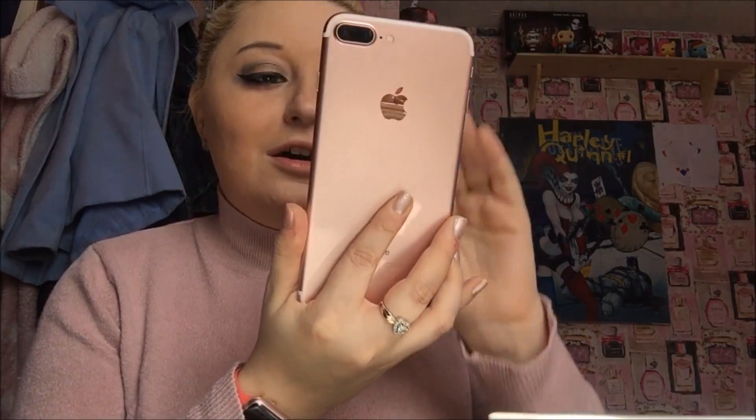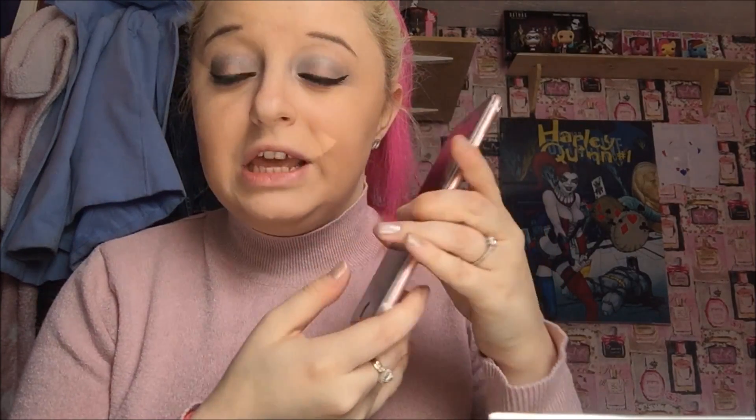And this is the phone. I've just done a 'what's on my iPhone' so if you're interested go check it out — I'll put it up today. I absolutely love this phone. There's the dual camera that I'm most excited about. This is the privacy screen that I use — I absolutely love the privacy screen. And this is the phone.